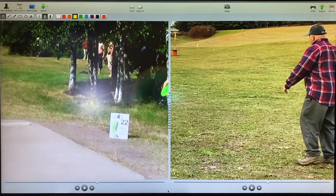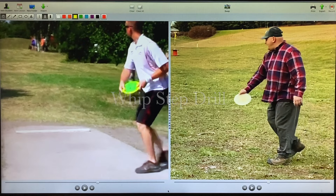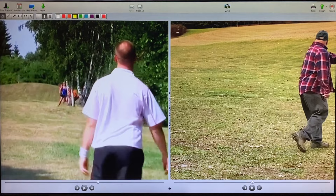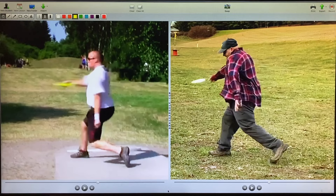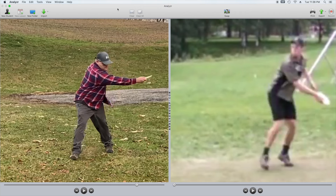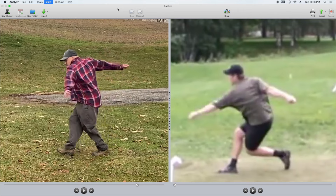This is the whip step drill. We're going to look at Marcus Kallstrom, who's doing a very similar motion to the drill. I consider Marcus the king of the brace and the whip — before Simon was around, Marcus was throwing over trees and throwing super far. We're going to see how the motions are pretty similar: the front hip is pulling the shoulder through, whipping the arm. We also have David Wiggins Jr. here.